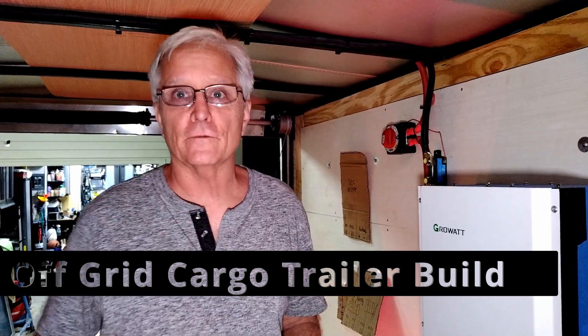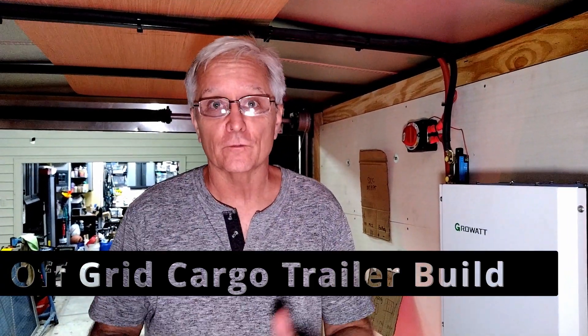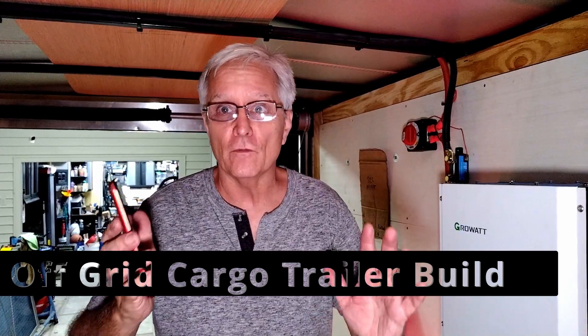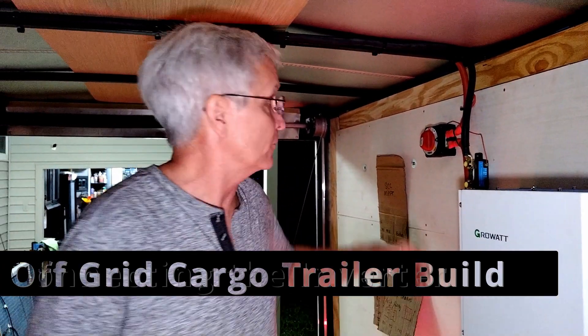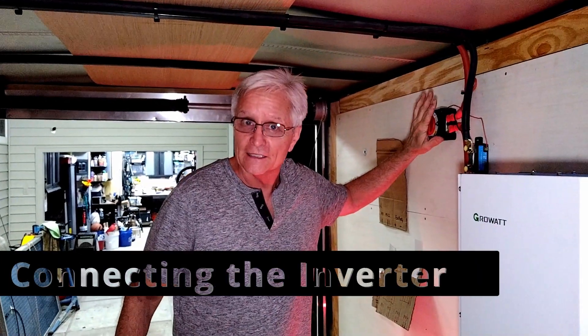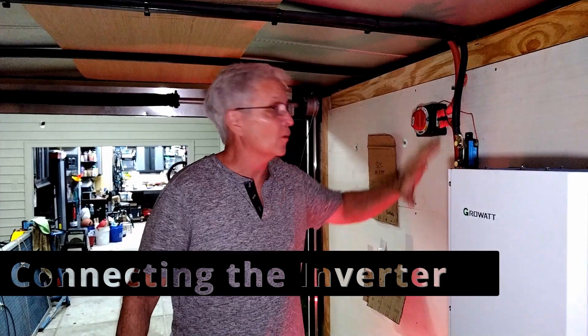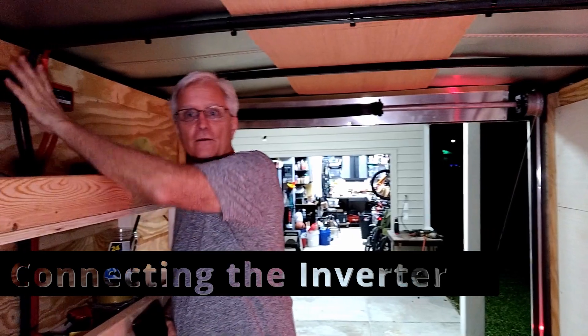All right, guys, we are finally recording and we've got everything hooked up, set up, ready to go. Got my phone in my hand. All the apps are connected. The Victron SmartShunt app, which is right here, connected. Got the switch connected. Everything is hooked up. All the battery cables all the way across the top right here, all the way over to here.